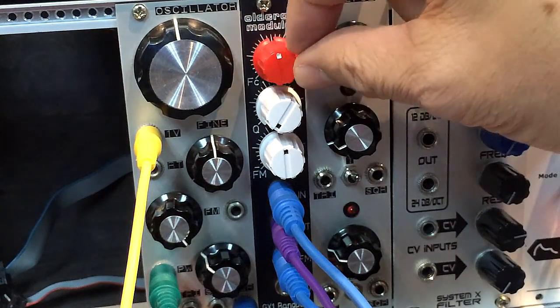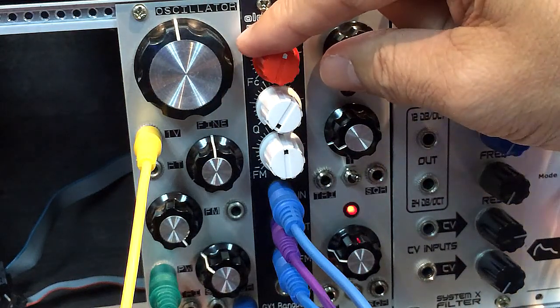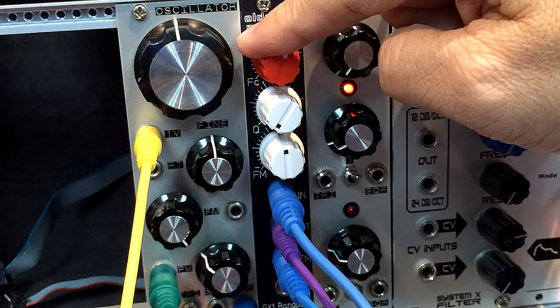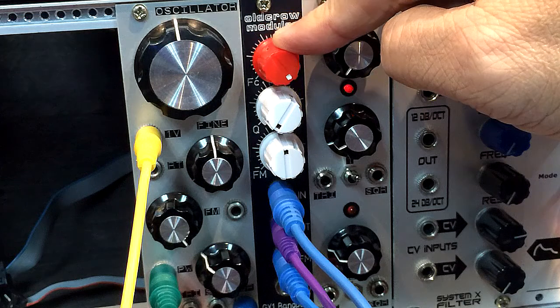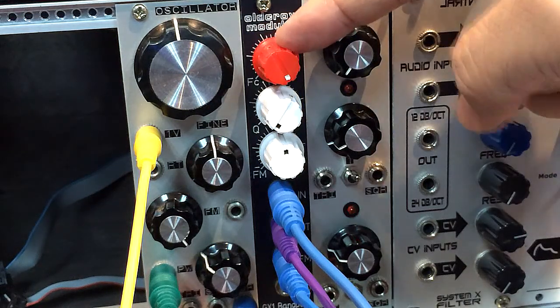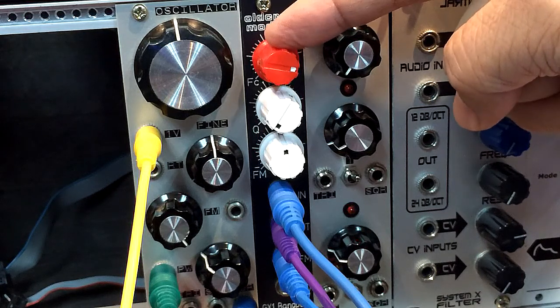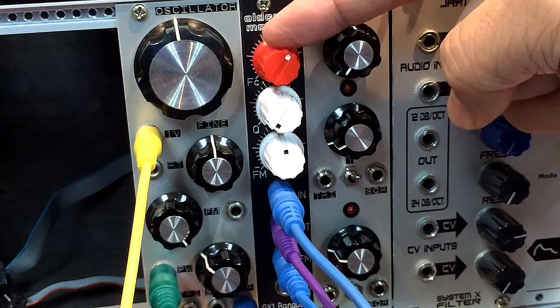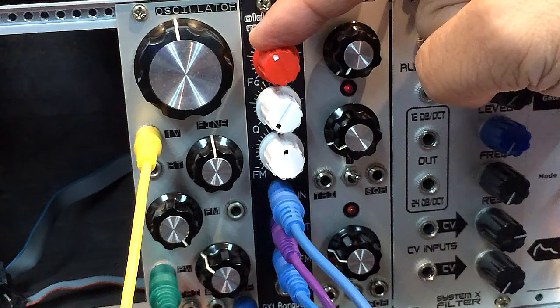Okay, so it goes into some distortion as it opens up. This is a bandpass filter, and as you can hear, bandpass filters are usually thinner than a lowpass filter. When you talk about fatness, bandpass filters are not usually that fat.